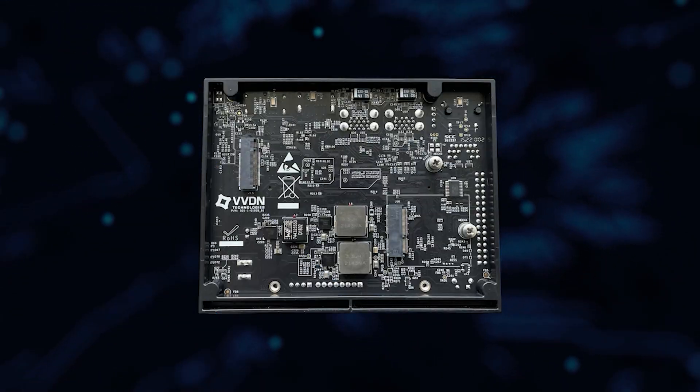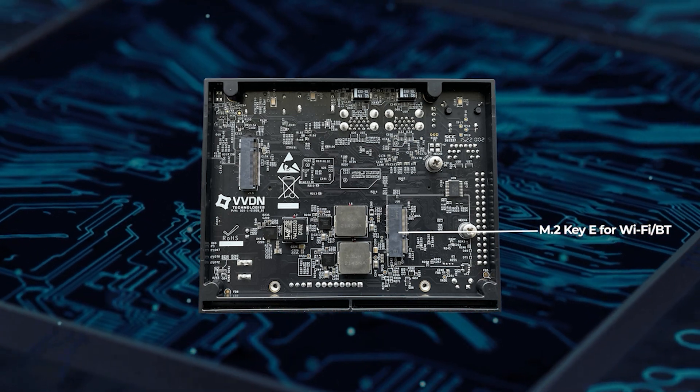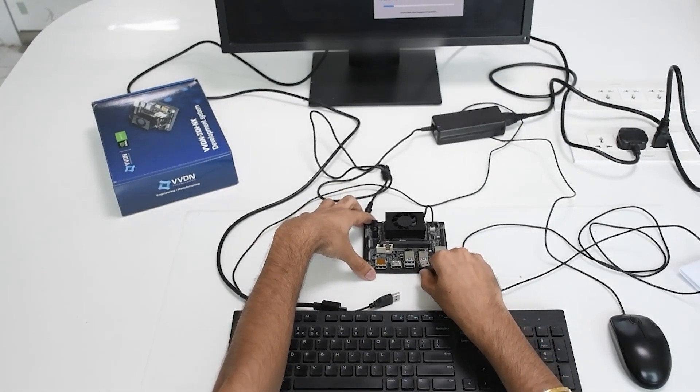On the bottom side of the board we have M.2 Key E for Wi-Fi and Bluetooth, and M.2 Key M for NVMe. Now let's power the development system — first plug in the keyboard.